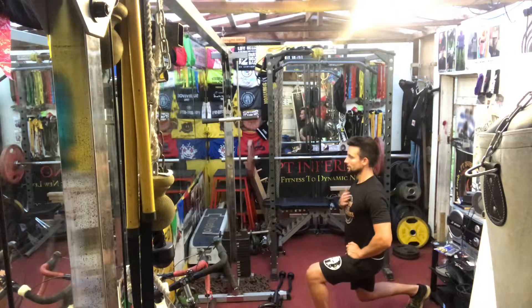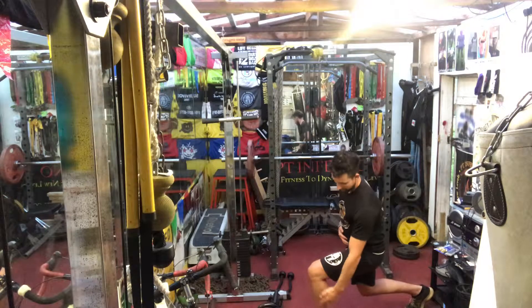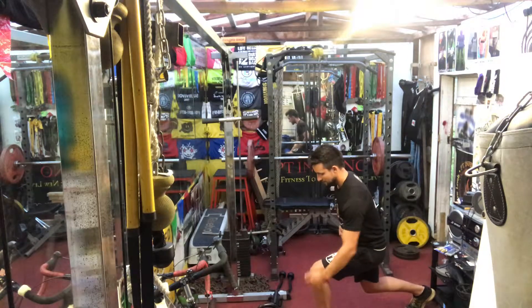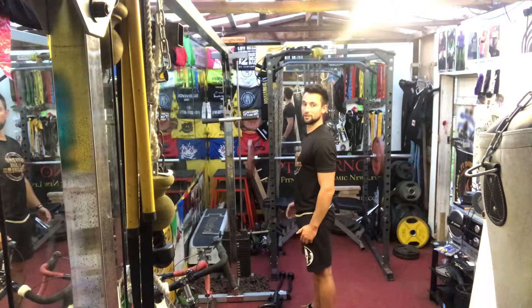Nice right angles at the legs, body's nice and upright, I'm not leaning too far forwards. You should be able to see that I could be able to see my toes just over the top of my knee. That is the position.